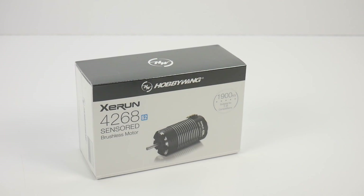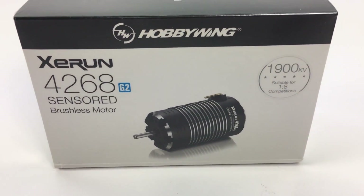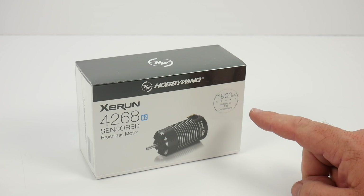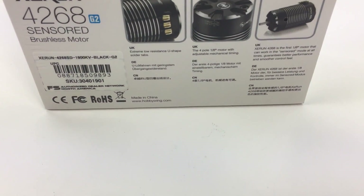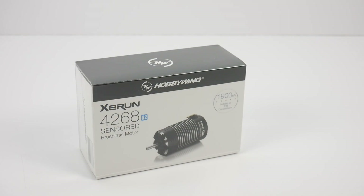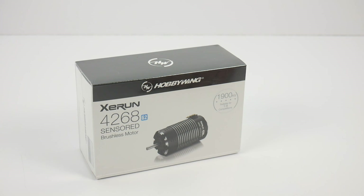This is going to be a fresh unboxing of Hobbywing's newest 1/8-scale brushless sensored motor. I chose the 1900 KV option for a particular buggy I have in mind, but there are several different versions out there that you can choose for your particular application. This thing is their top-of-the-line 1/8-scale motor.